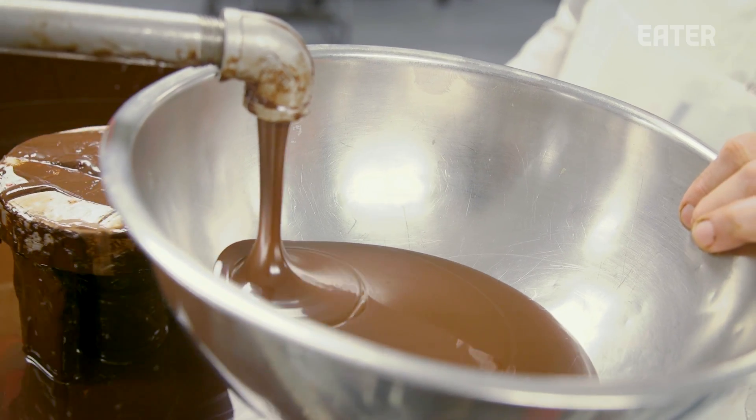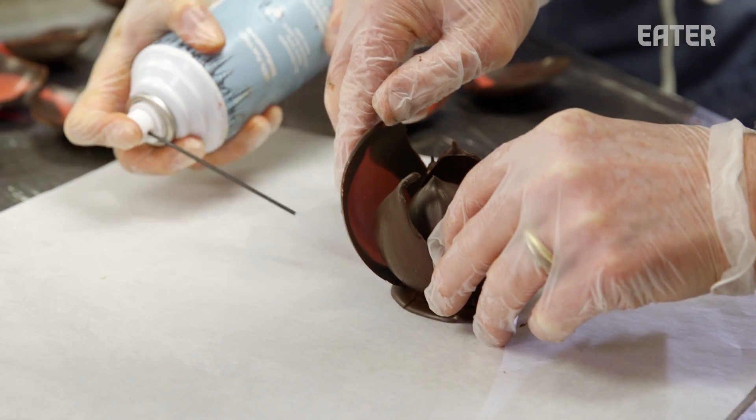Today we're working with chocolate. We're not just working with any chocolatier. We're working with the king of chocolate, Jacques Torres. We're in his factory where he's going to show some really cool techniques.